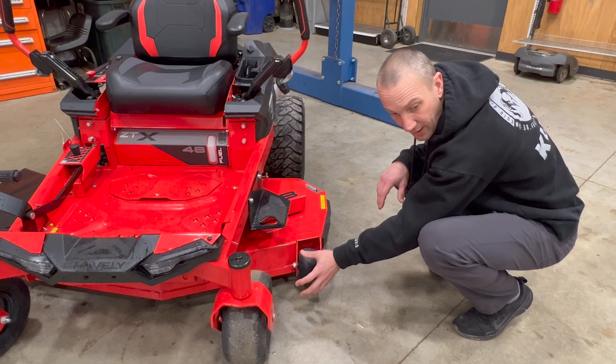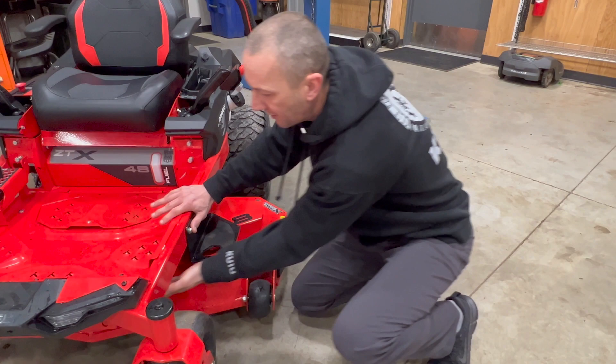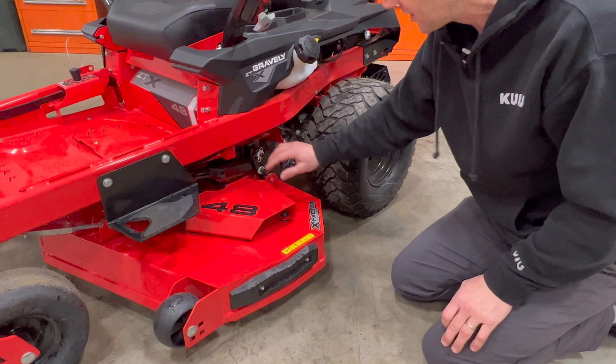The roller size has increased to match that of the HD — the next series up. The whole deck suspension system has changed. I have one arm coming down on this side and one on the other side, with a fairly large diameter and quick-adjust so I can change the rake and pitch of the mower deck. On the back, there's one on each side with incremental changes for leveling.